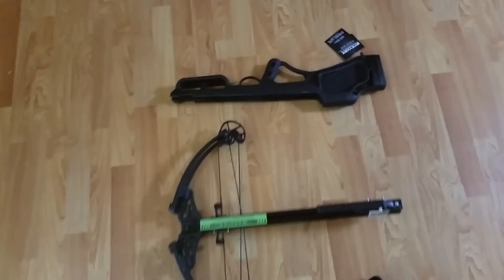Subscribe, like, and more videos to come soon about this crossbow. Bye!